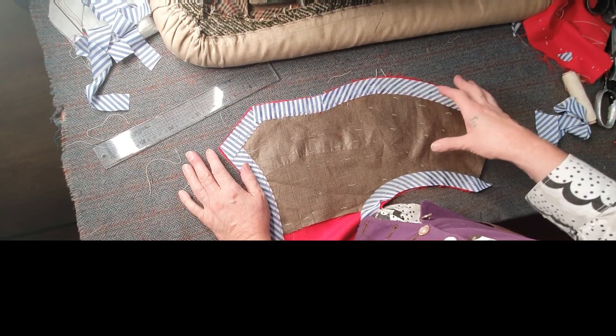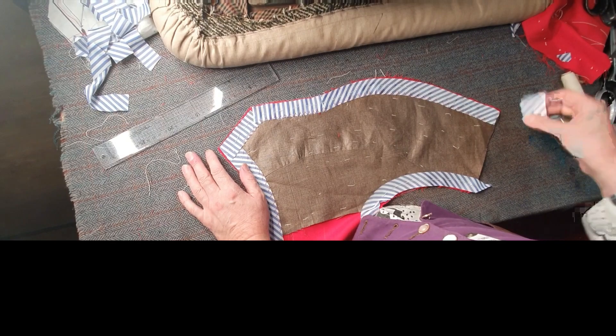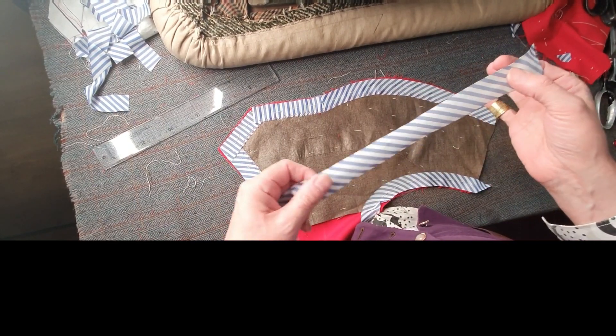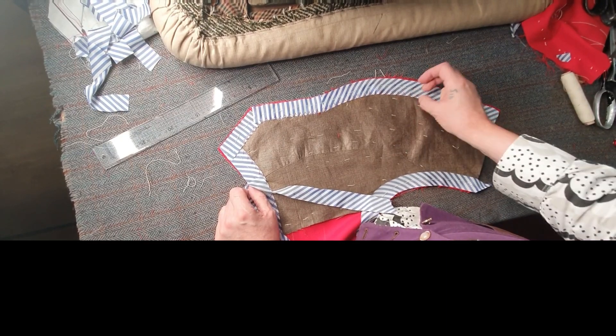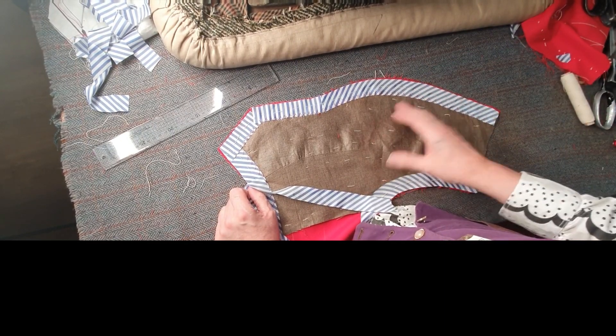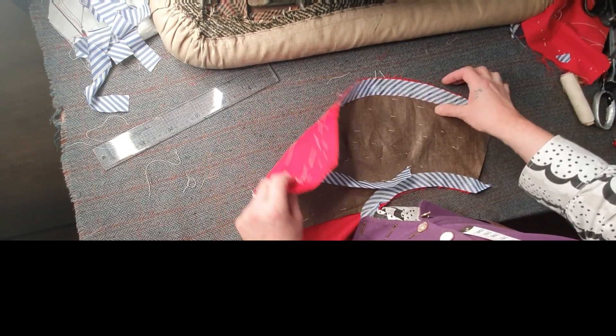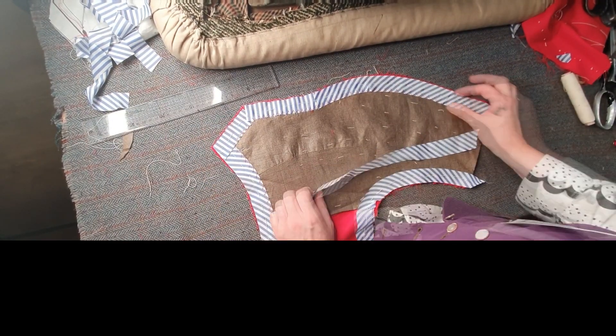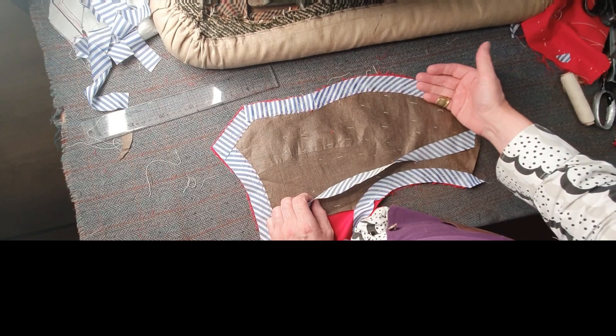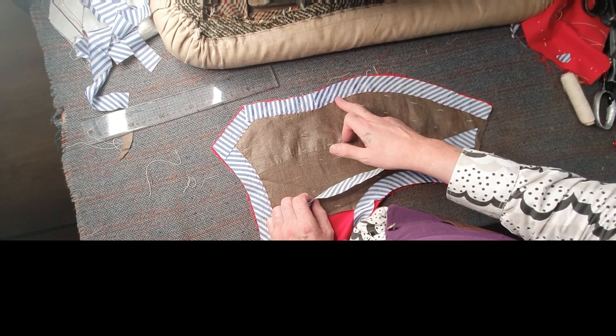You should always pre-shrink your lining because lining shrinks badly. Pre-shrink the lining so it won't shrink, especially if you're going to have it dry cleaned. Of course this is wool — you can't wash this, it's got to be dry cleaned. So I've cut some pieces of lining here.